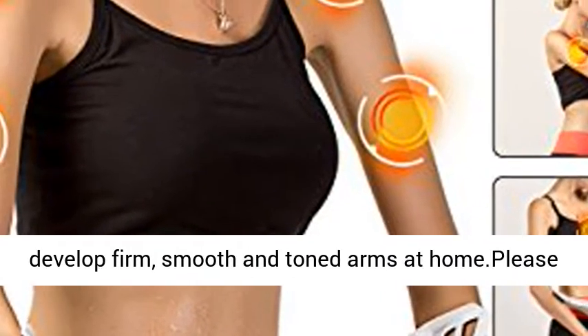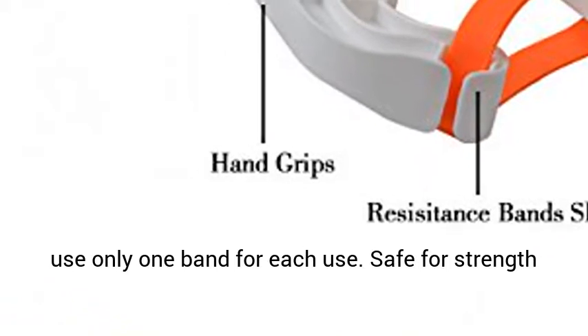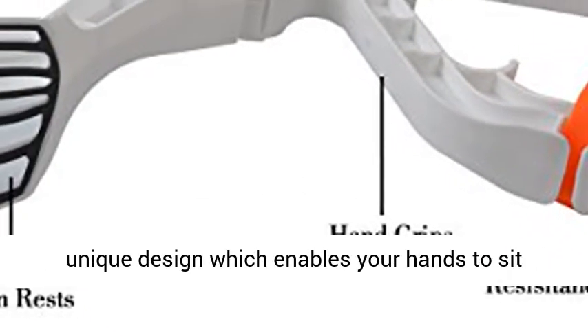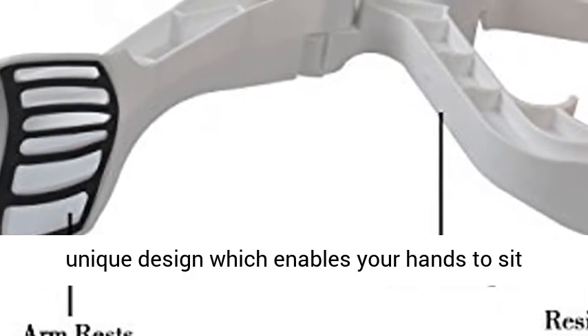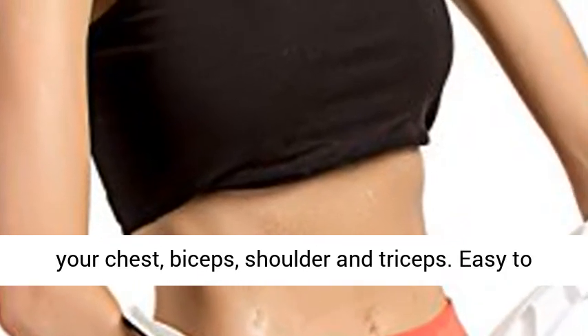Develop firm, smooth and toned arms at home. Please use only one band for each use. Safe for strength training at home or outdoor. This arm device has a unique design which enables your hands to sit comfortably and enhance movements which increase your chest, biceps, shoulder and triceps.